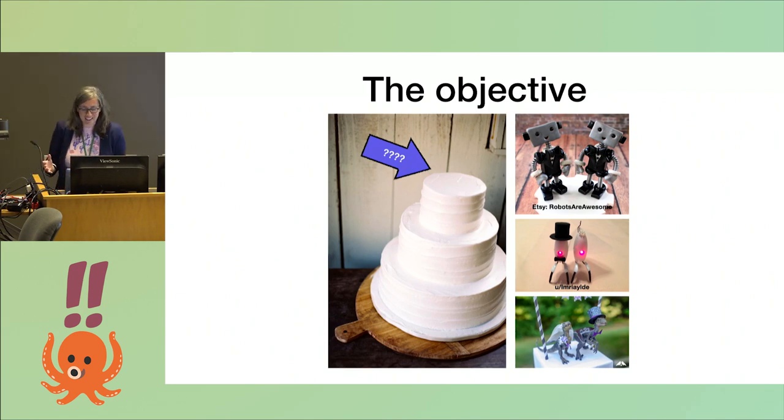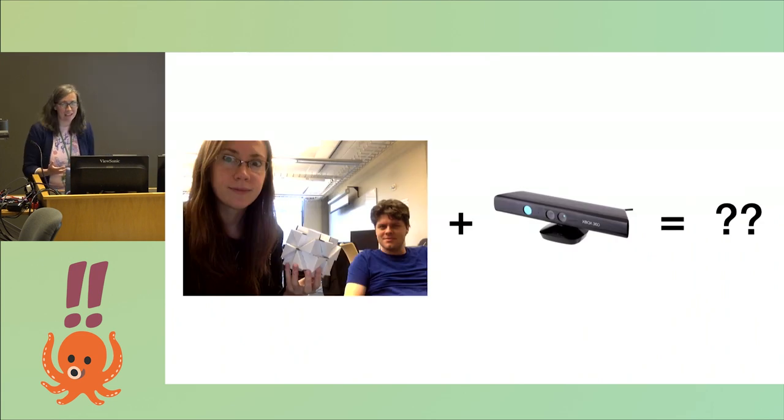When I was getting married, a thing you're supposed to do is have a cake and put a little thingy on top that represents you as a couple. My partner and I were trying to figure out what that should be — maybe we should make a 3D model of ourselves. The imaging techniques I was using were all image-based, so we needed a depth sensor, something that would work on humans.